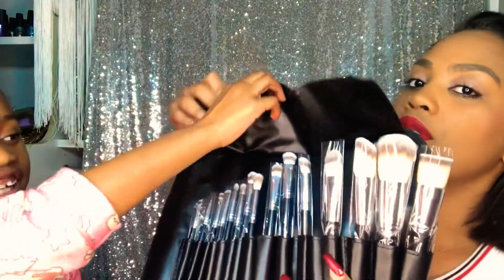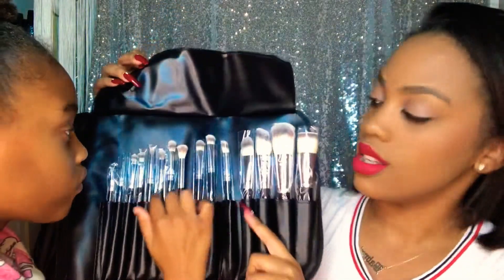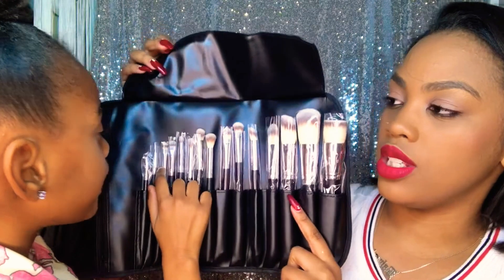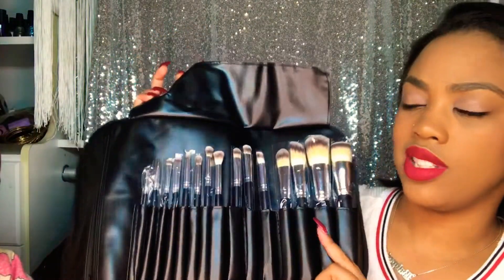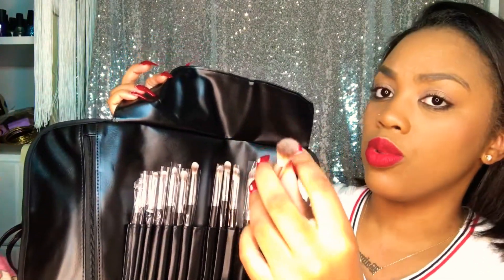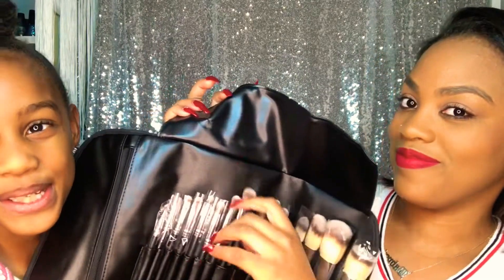Last but not least, we have a brush set from Morphe. I cannot remember exactly which one this is, but I feel like it's always good to have a couple of brush sets — you never know what you're gonna need them for. These are for your face. I love this brush set; this is actually the first time they've gotten Morphe brushes, and I would say their brushes are awesome. I love how nice and soft they feel.